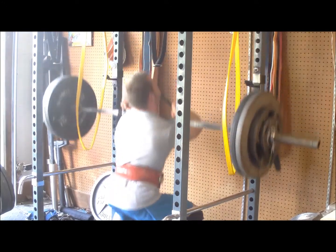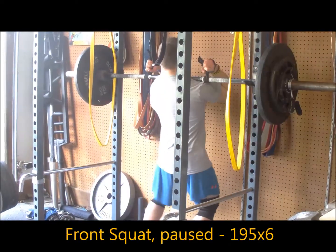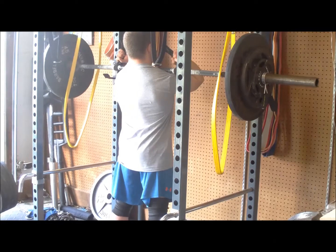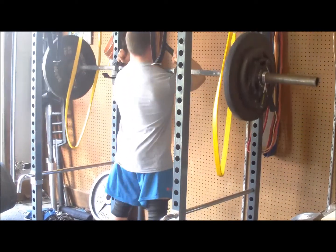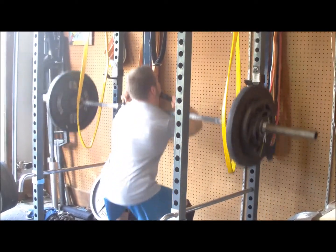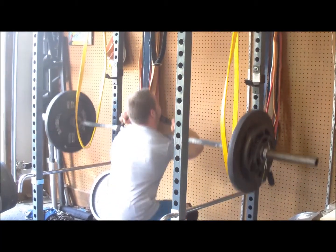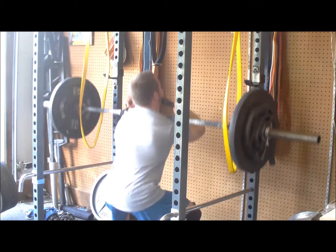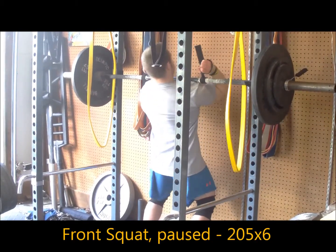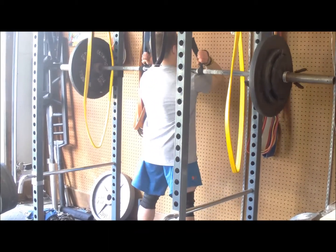After this I moved on to front squats paused in the hole. These went pretty well — worked up to some pretty good weight, especially without a belt. Haven't done a ton of heavy front squats paused, and I'm pretty pleased with how this went. I think the belt lift on the pause work has helped me a lot in transferring the force from the ground up into the bar, and I'm definitely going to keep running that from a programming standpoint.